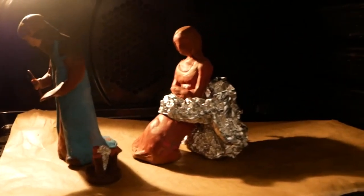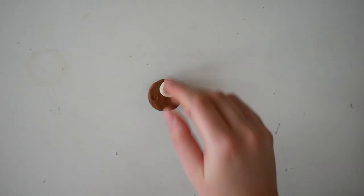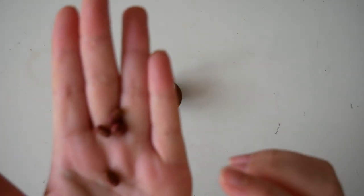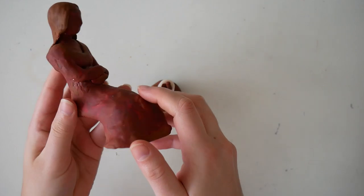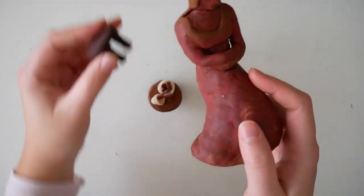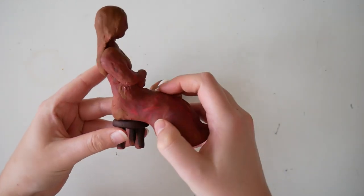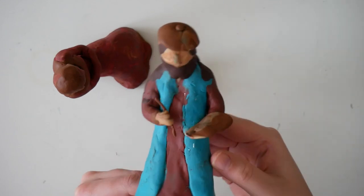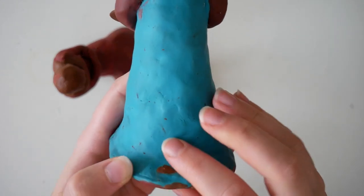Then I baked everything, and that's how it looked after baking and before painting. We have this little stool with the art supplies, Mona Lisa — I kept her really simple because I had a hard time sculpting her — and of course Leonardo da Vinci with a cute artsy hat, a color palette and a brush in his hands.